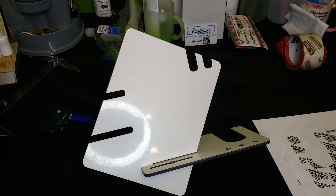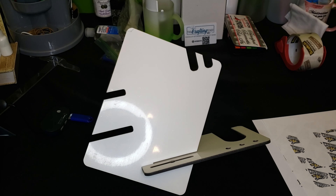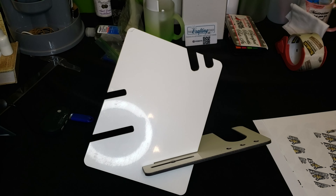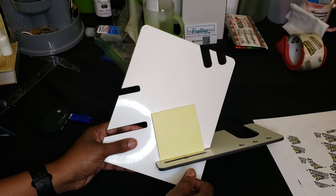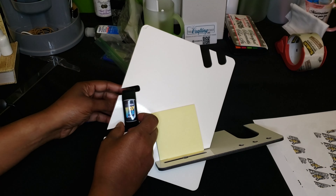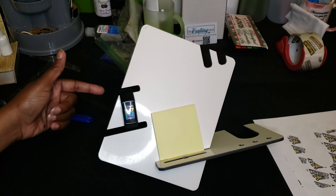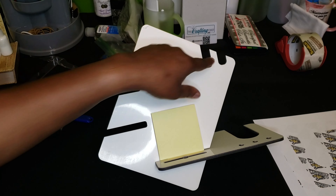In today's tutorial, I will be sublimating this MDF multifunction phone holder. This is so unique — it's definitely a sublimation item that I have not seen before. I'm using my phone so I can't place it on here, but your phone would sit here, and when you're charging your phone, the cord will go through here. You can also use it for charging your smartwatches — you'd place your watch there and have the cord coming out of the plug, depending on how your charger is made.